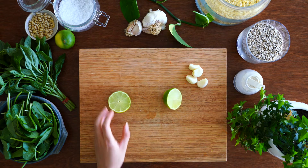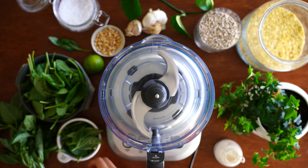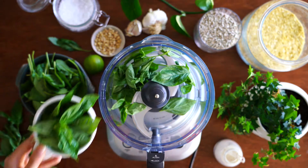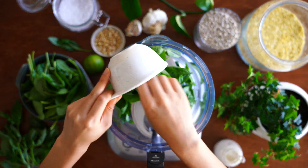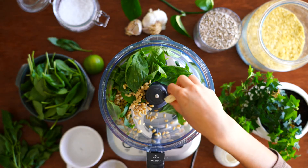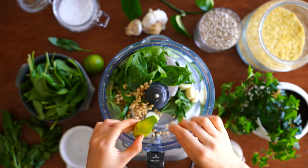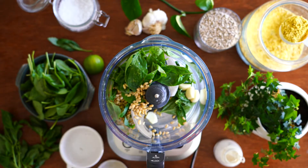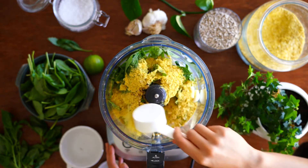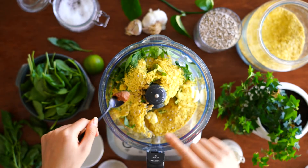For this recipe I like to eyeball the ingredients — it's super easy to make because we're just throwing everything into the food processor, so do adjust it to how you like it. I added in two cups of fresh basil leaves, a quarter cup of pine nuts, four garlic cloves, a squeeze of half a lemon, a quarter cup of nutritional yeast, a generous sprinkle of sea salt, and a quarter teaspoon of white miso.